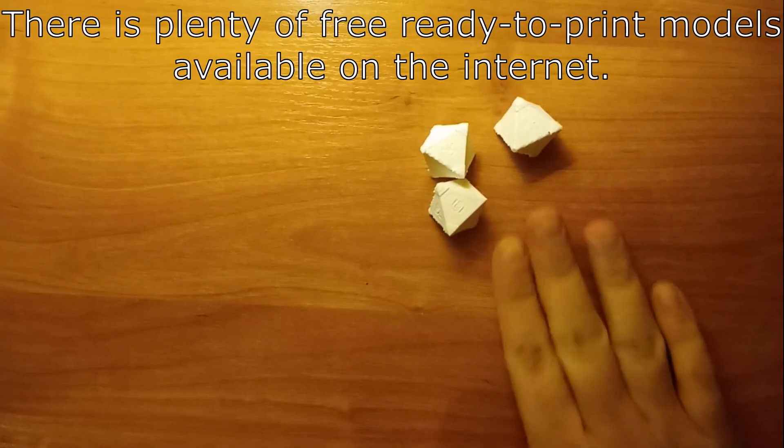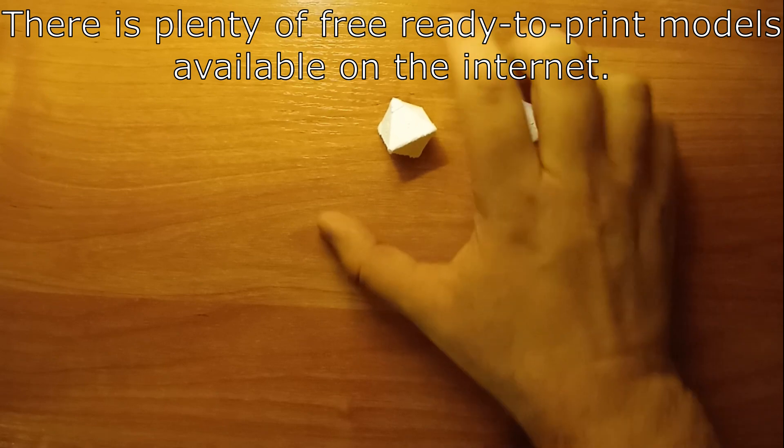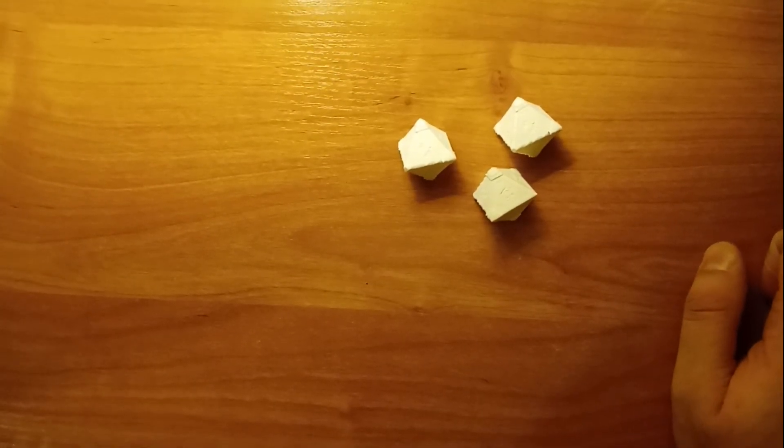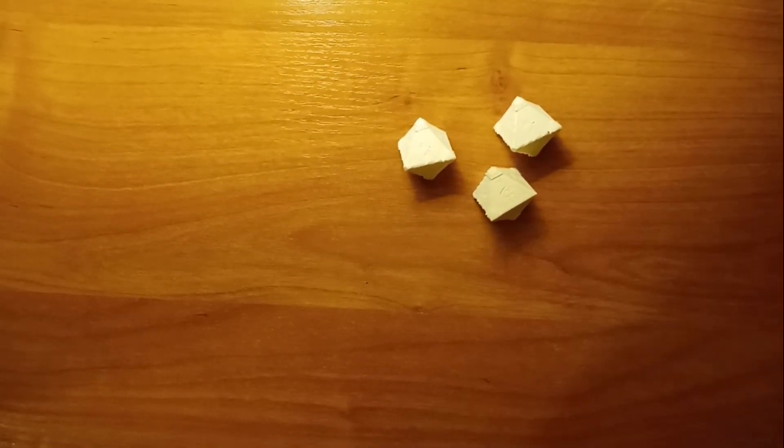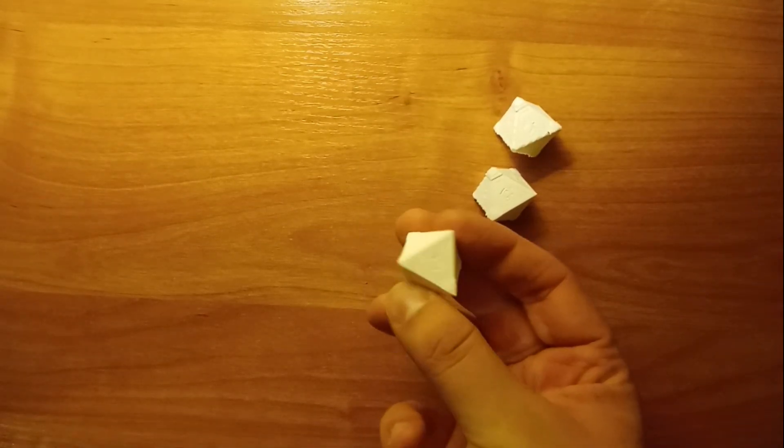About the rest of the needed parts — you are going to need 16, yes 16, of those dice. So you can either print them or buy them online, or you can also make them out of paper.